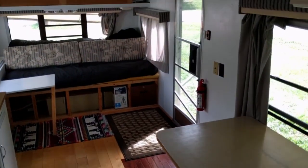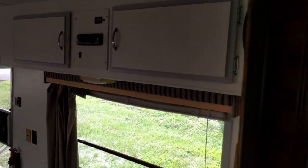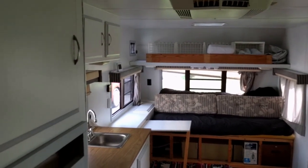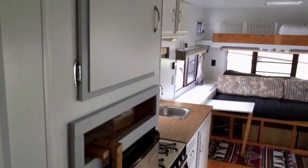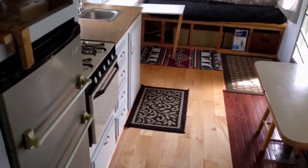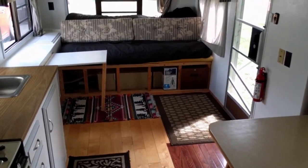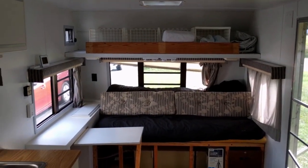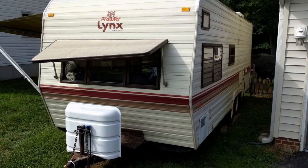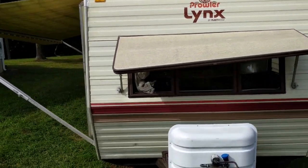That is it for my camper rebuild. Everything is now done. This is just an archive of everything that I did and what it looks like. It is beautiful — I love it, but it's just big. I'm looking for the next project to be much smaller. We'll see you next time.